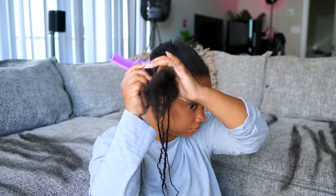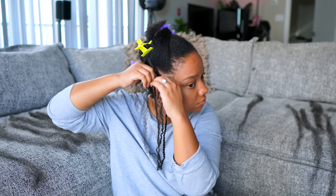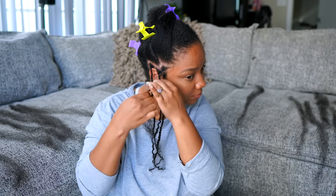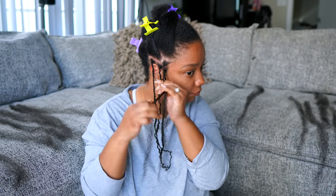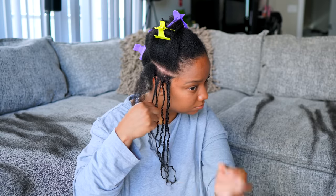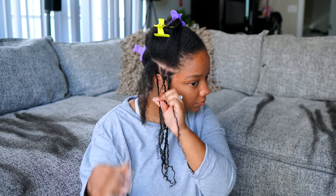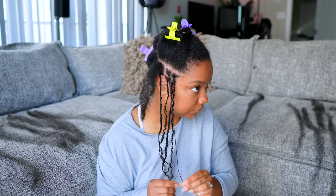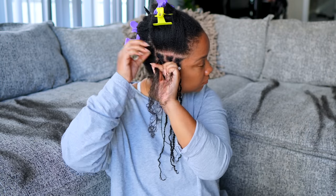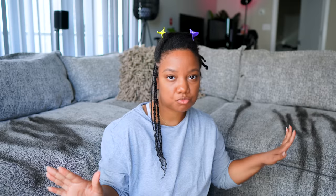A big tip when it comes to edges: take out less hair than what you actually pulled apart, especially if you have weaker, thinner edges — I do this to make sure there's no extra weight on my hairline. For the next row, some braids I'm not going to add any extra hair; it's kind of up to you how you want to do it. As you go back, my hair gets nice and full, so add hair where you need to, kind of sporadically. That's the key to making your mini twists look like they come straight from your scalp.